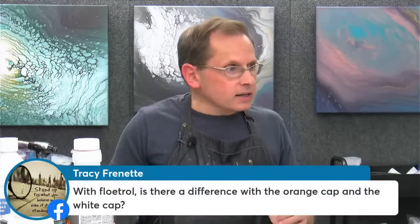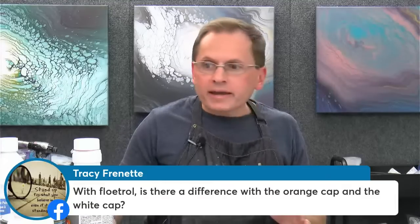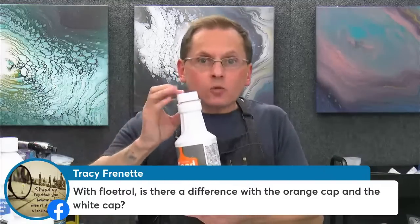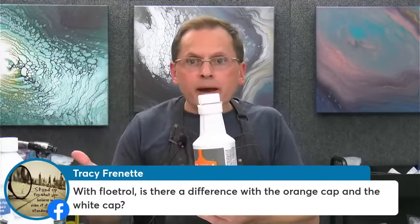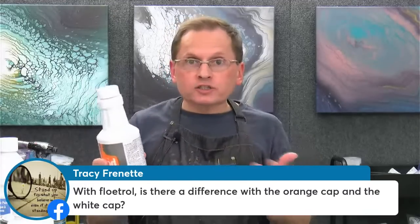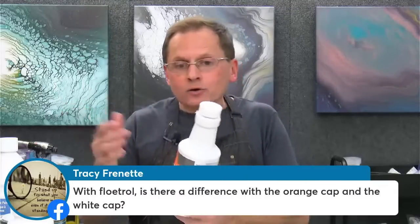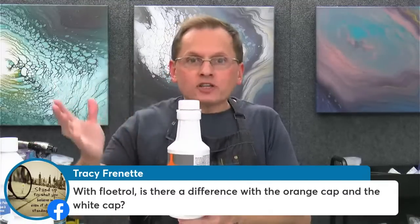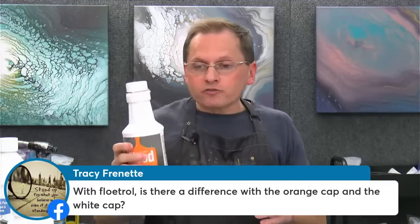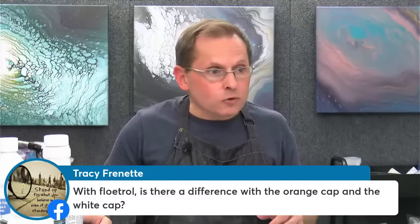Tracy is asking, with Floetrol is there a difference between the orange cap and the white cap? Not at all — not that I've found. I've mostly seen the white cap now, but I've used the orange cap and it's the same stuff. I think they just switched the colors of the cap. Either one works fine for me — it's all the same stuff.